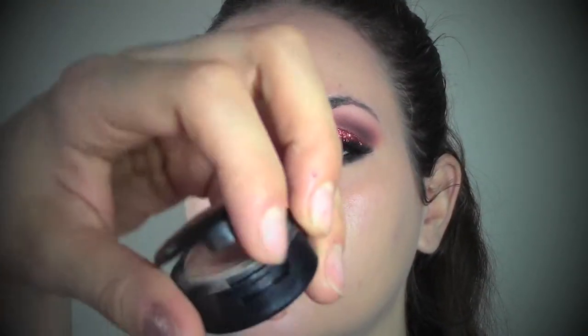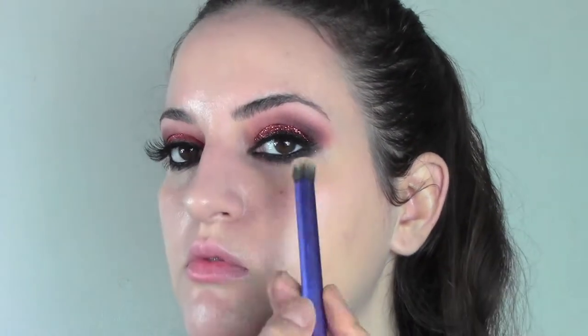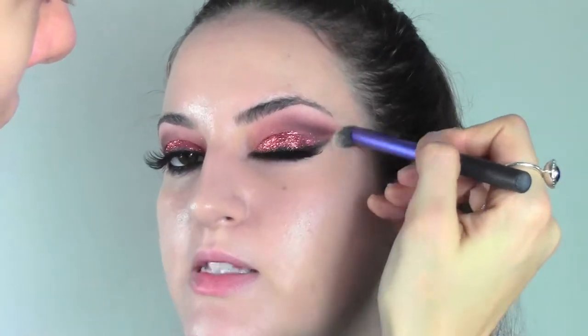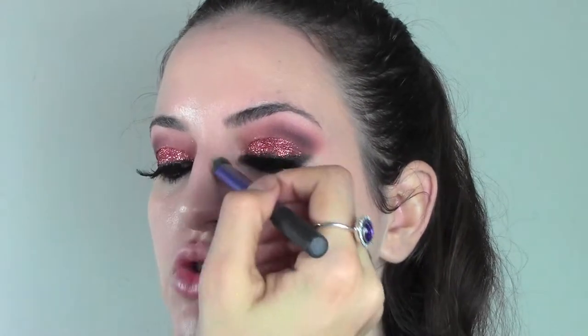As a concealer, I'm gonna use the Studio Finish from MAC in the number NW25, which is a really warm color — the NW has got this orange undertone which NC numbers don't have. I'm gonna apply it with the Real Techniques Deluxe Criss Cross brush. Make sure you hydrate your under-eye area before applying this concealer because it's quite dry, so you need good hydration first.